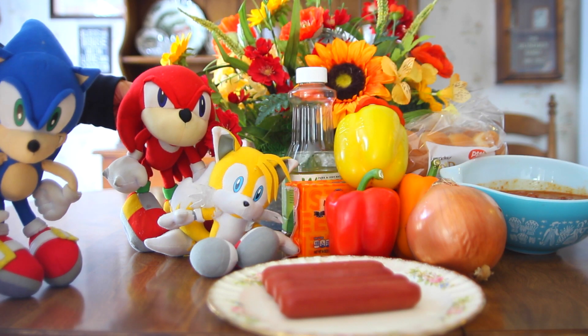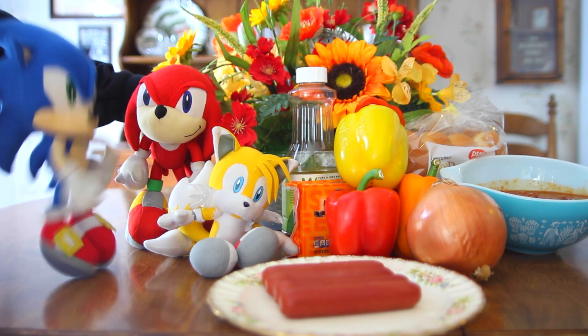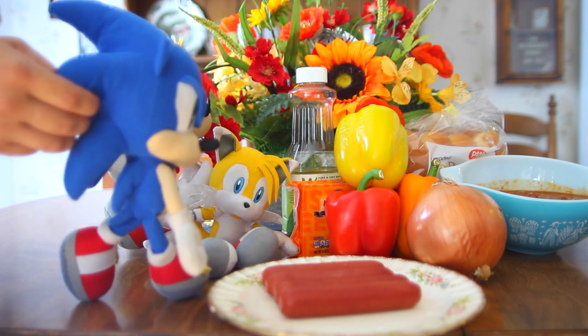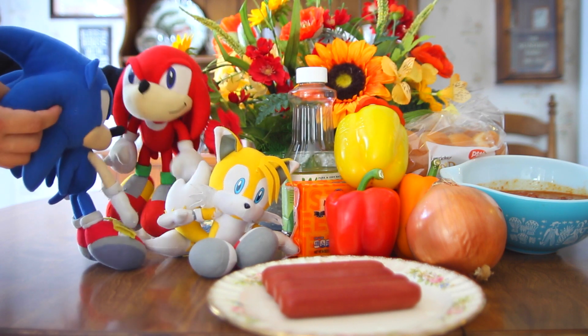Hello, everybody, and welcome to this episode of Sonic Chefs. Normally, you know, I'm a real simple guy. I like to make my chili dogs fast and eat them fast, too. But Knuckles says he's got a fancy recipe for us, and I'm willing to try anything. So, all right, Knucks, what do we do?